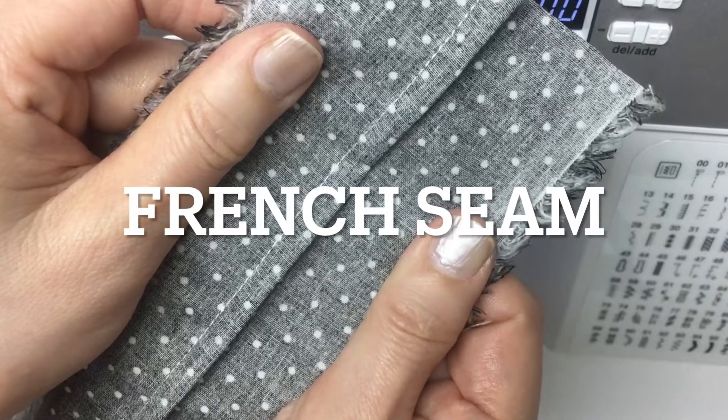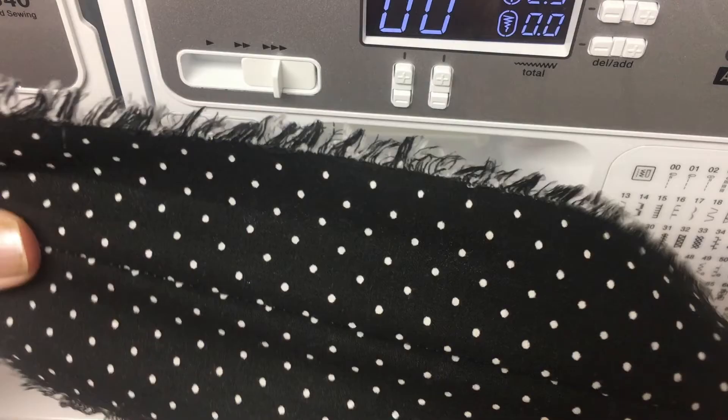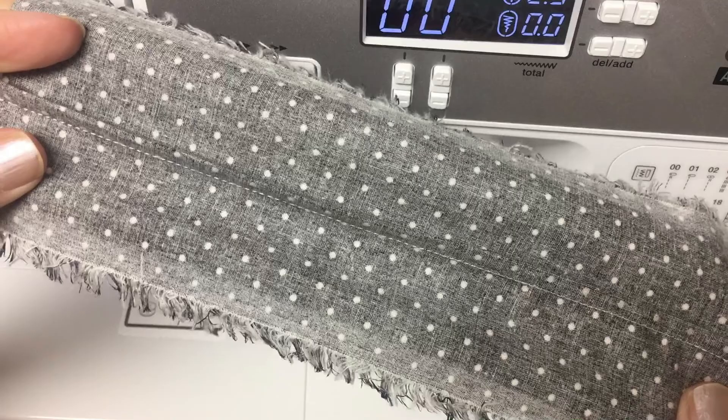Hello everyone! Today we are going to talk about French seam. Sewing the French seam is good because the inside of the fabric looks neat. No seams are visible in the project.